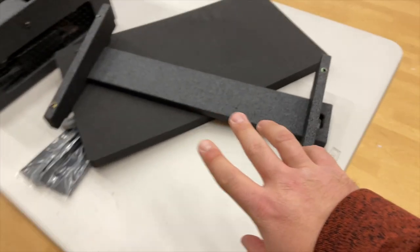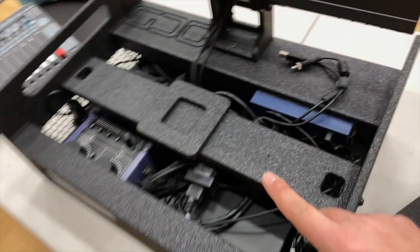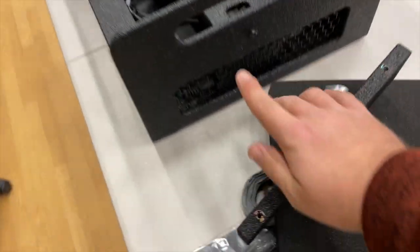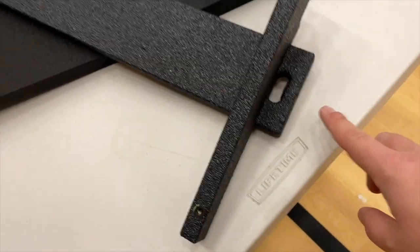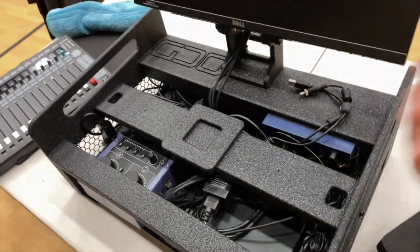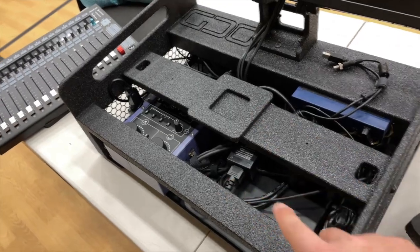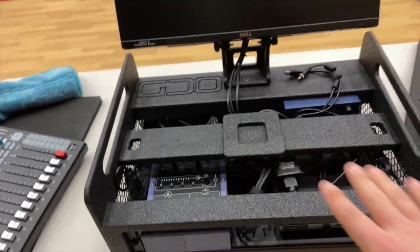The way this new adapter works is it actually replaces altogether this bottom bar for the original single monitor mount. These screws will come out and then go into this new one. You don't have to take all your equipment out — you just pop this out and it goes. I'm going to take this as an opportunity to do some cable management on the inside.